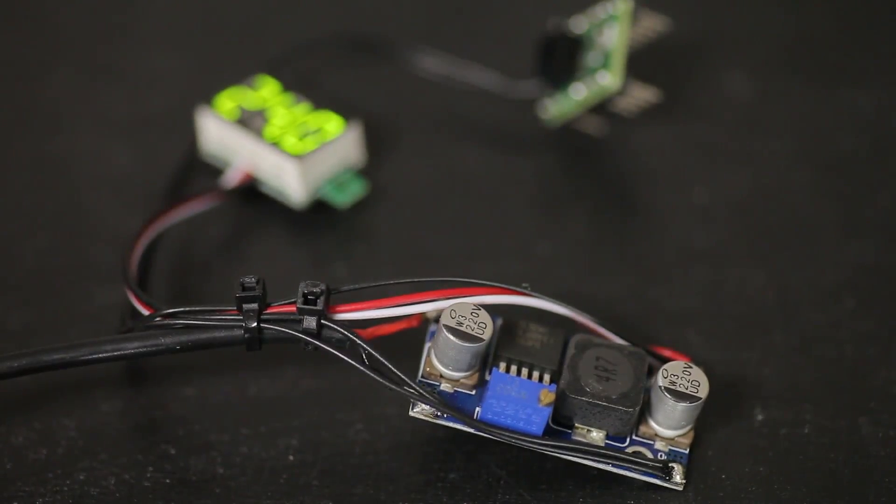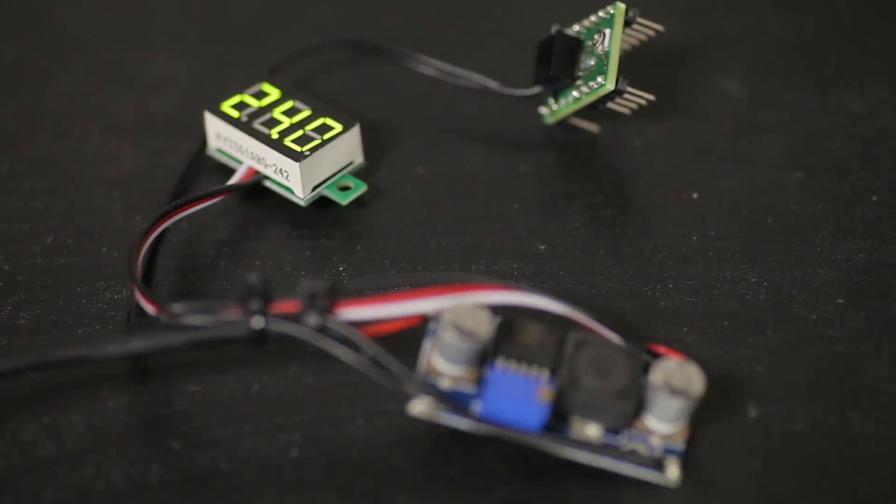Thankfully, there is an easy way of curing that: simply supply more voltage to the drivers — or, of course, use less current, but that's not the point here. For testing, I simply supplied the driver from one of these super cheap boost modules to step up my usual 12V supply voltage to 24V, and that at least made the whining far less annoying. Of course, this means you can skip soldering in the 12V supply pin on the module since you're essentially creating a second supply rail.